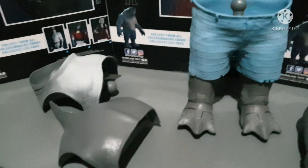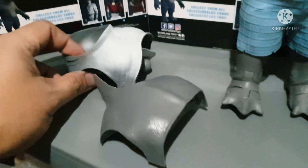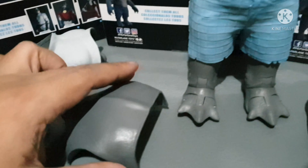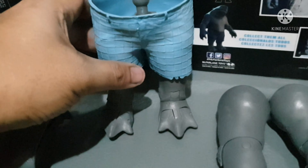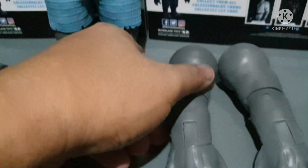Here are the parts of the King Shark Builder Figure. We have the torso, the front and back torso — these are the lightest — and then the lower body, the legs, and the arms.